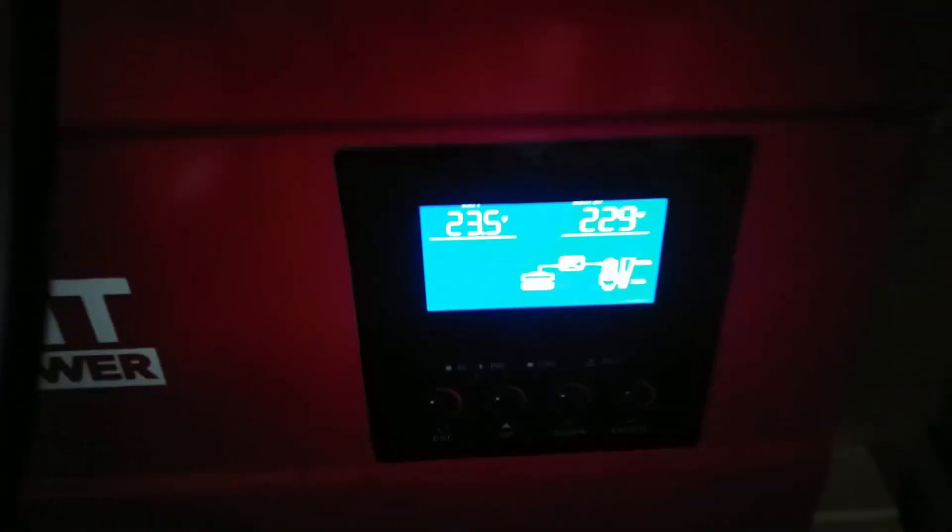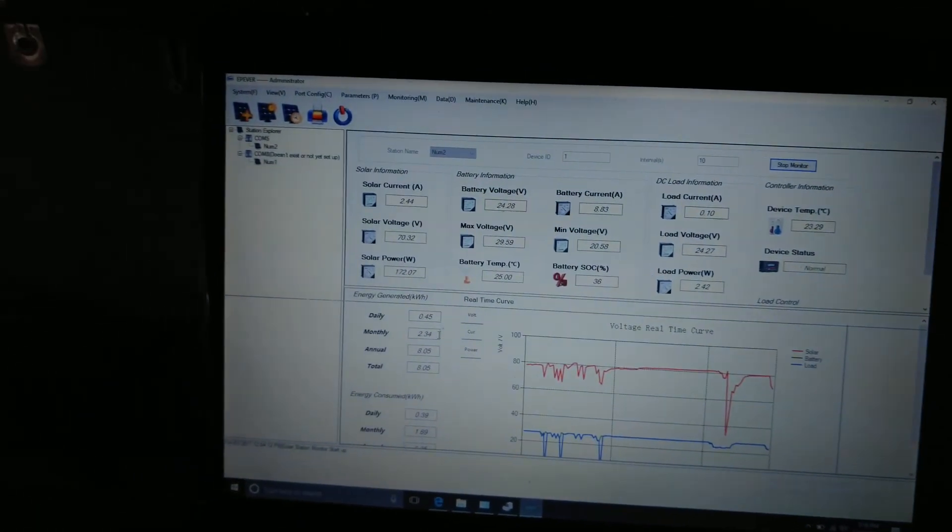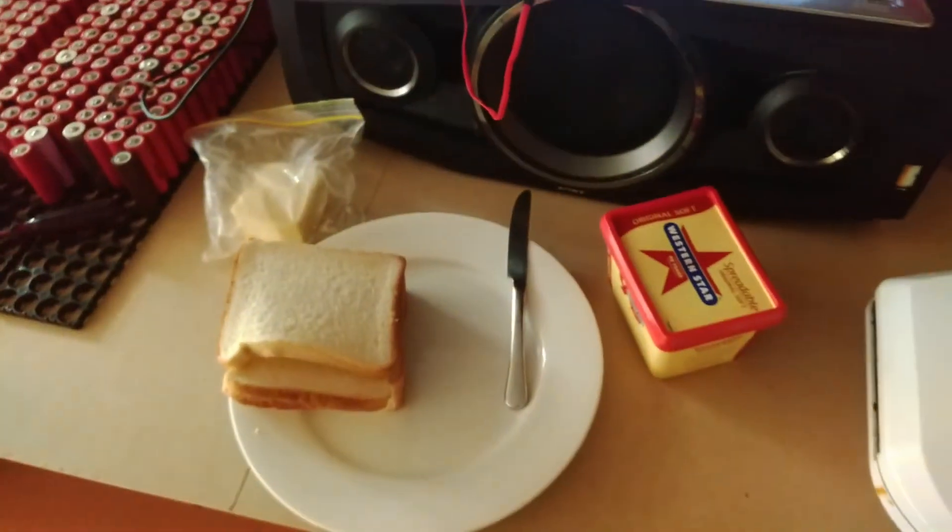This just kicked in — the voltage just dropped down to 23.4. I'm running on some lead acid batteries, don't mind the cables. The fan just kicked in, and I'm just going to let that keep heating up and get all this set up so we can run this load test.